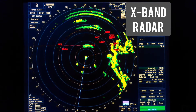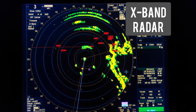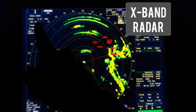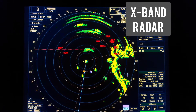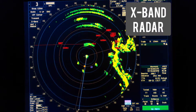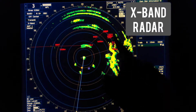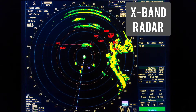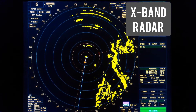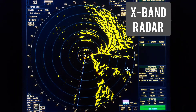What settings should you choose on the X-Band Radar? First, you need to choose the correct range - minimum 6 nautical miles. Because if you use a small range, it will not be possible to see the rings, the signal from your SART. So just choose 6 NM range, or 12.